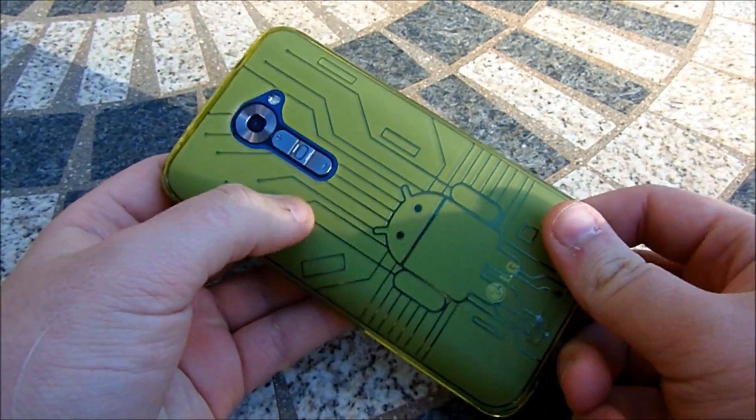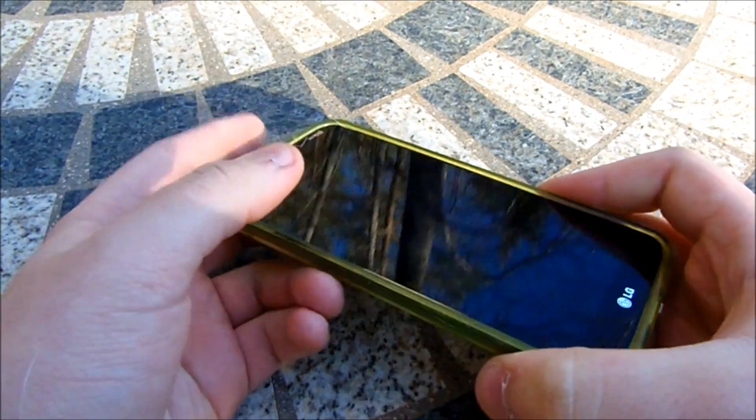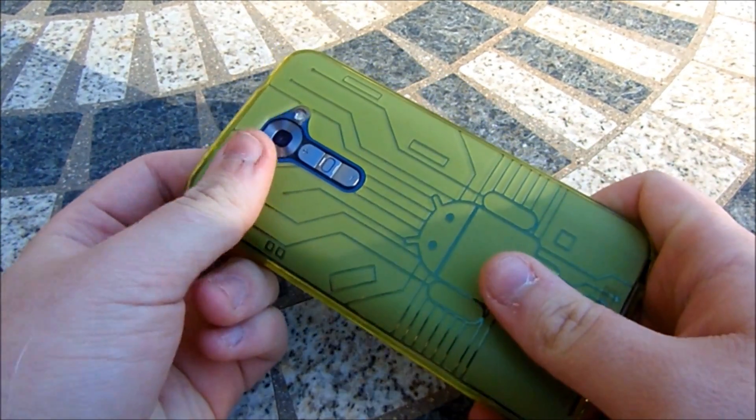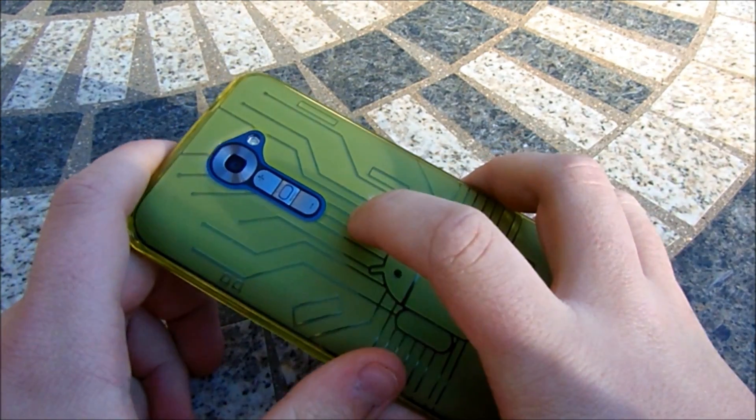What's up guys, this is Ben here with iTechTriad, and today I have a really quick video for you: how to reboot your LG G2 into recovery mode. This works on any G2 — I am using the Verizon version, but it does work on any version of the phone.